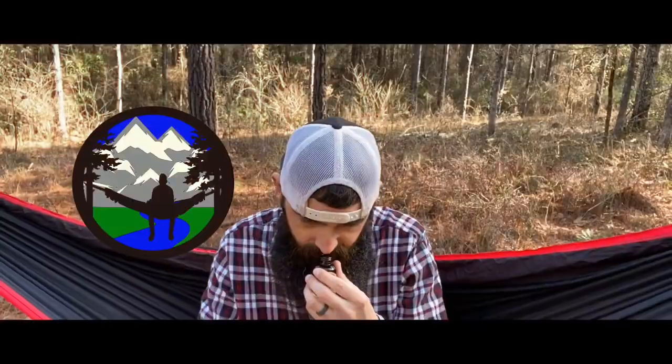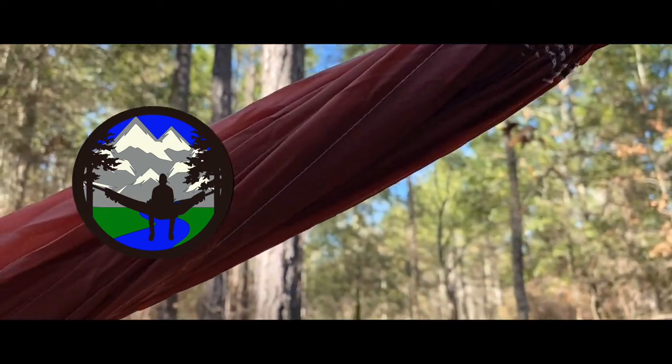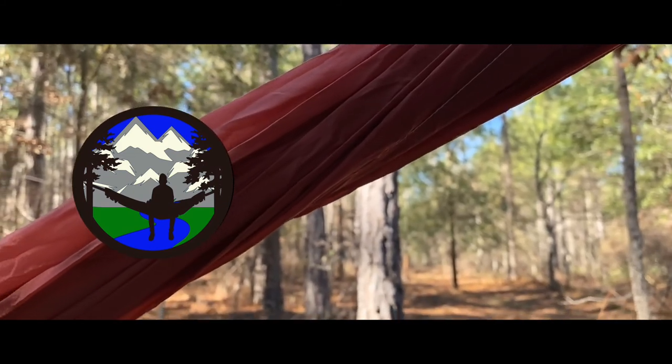Welcome to another video. Today we're going to be taking a look at another belt — another belt from Slidebelts. Stay tuned to the intro. What's up? My name is Doug, the Bearded Outdoorsman.